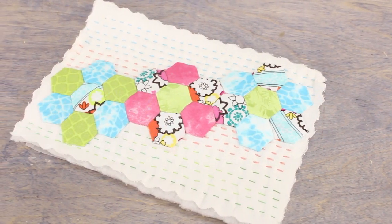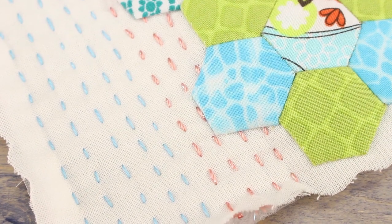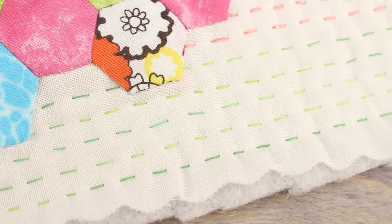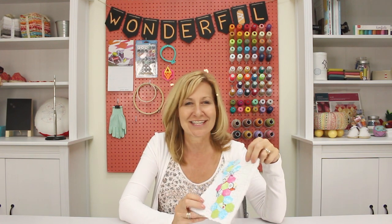So there you have it. The act of hand quilting a quilt can be very therapeutic and meditative and it really takes you back to the origins of quilting. You can create such a natural look by hand stitching — something you can never achieve with a machine. It might be a little time consuming, but with a little patience it's totally worth it.